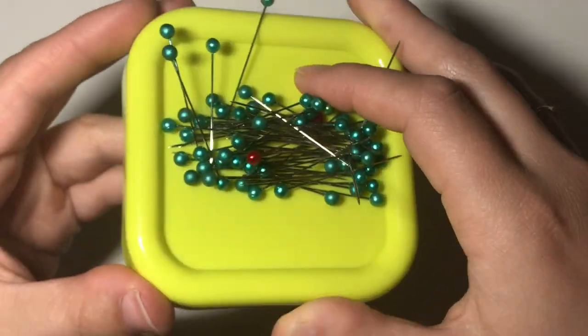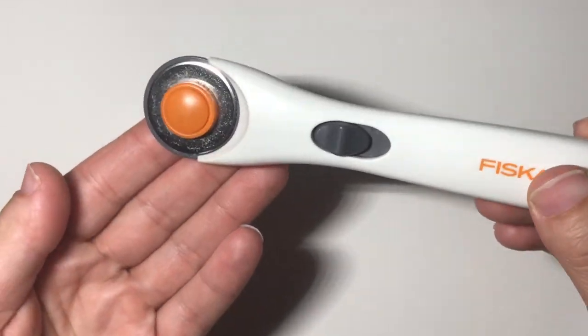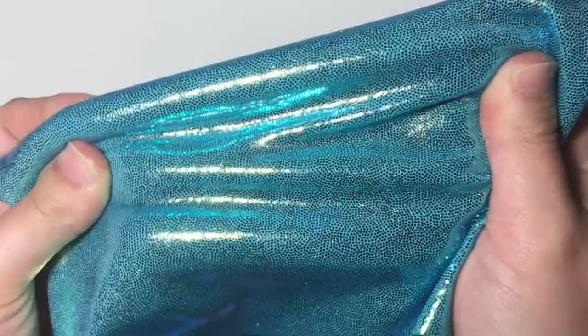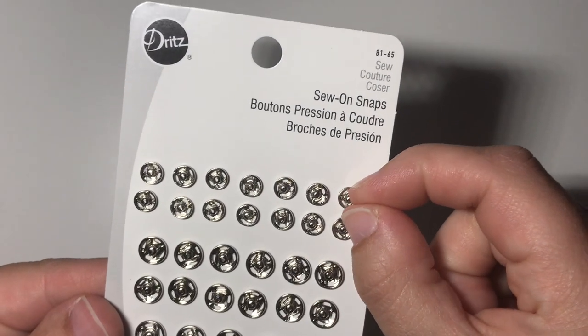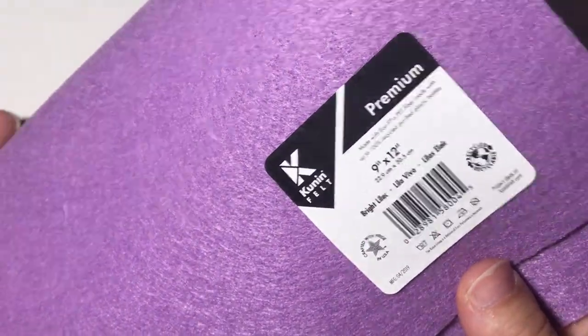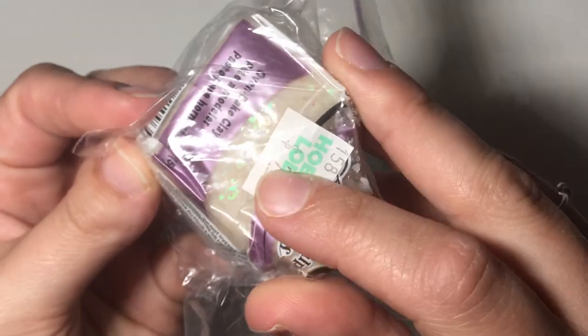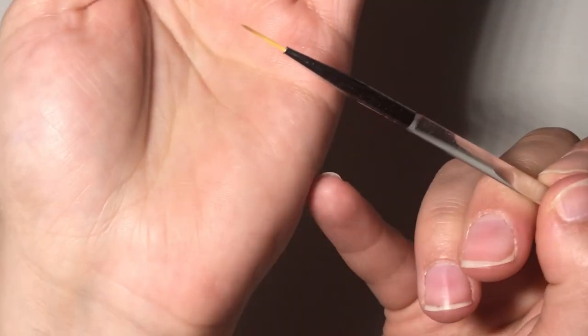For this project you will need a needle and thread, pins, scissors, a rotary cutter and mat if you can find it to cut out the fabric pieces, fray check, tube turners if you can find them to turn the sleeves, stretchy fabric like jersey, cotton, knit or spandex, size 4-0 snaps, craft felt for the ears or dino spikes or cotton if you can't find it, polymer clay if you're making a unicorn horn, cotton embroidery floss, a tiny paintbrush and white paint.